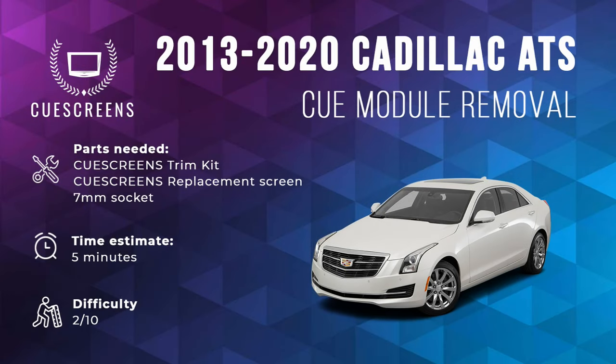Hello everyone. Today we've got a new improved method on how to take out the Q-System from your Cadillac ATS. You'll need about 5-10 minutes of your time, a 7mm socket with a ratchet, and then the replacement touchscreen from QScreens.com.